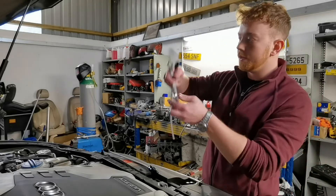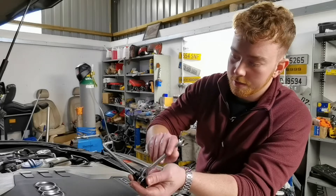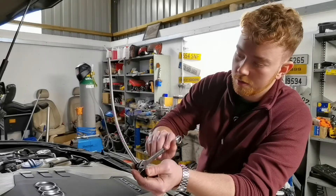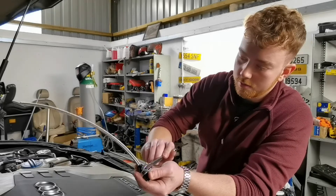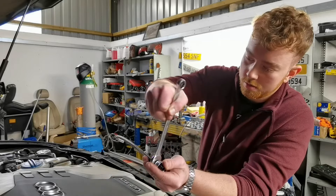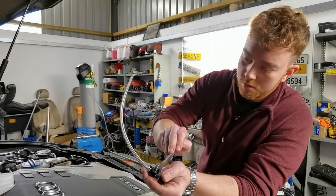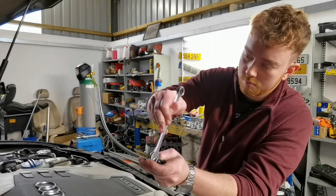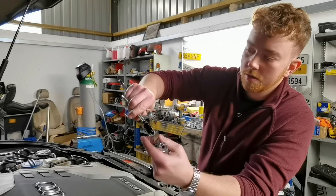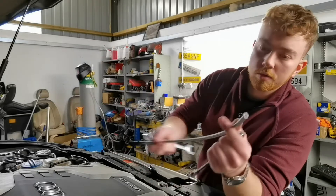You just use normal spanners. The outside is a 15 and the other one is a 16 on these AN4 fittings. Just tighten it all up. That's loads there. As you can see, the end spins but this part doesn't. We're going to do the same on this side.